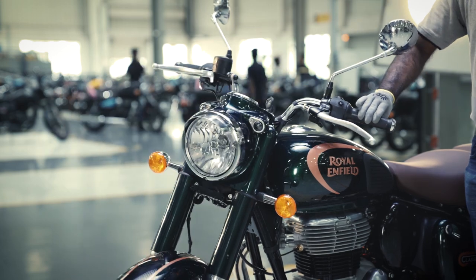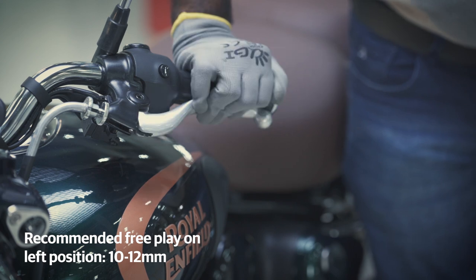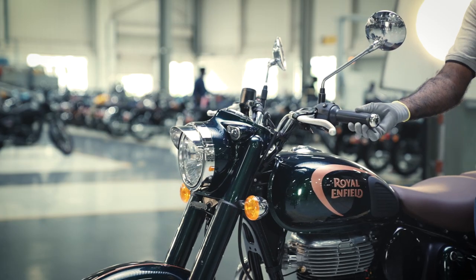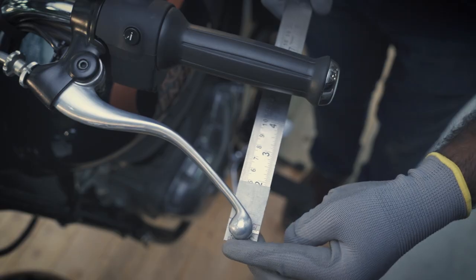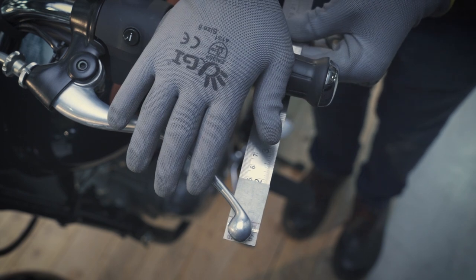Align the adjuster nut until a free play of 10-12mm is achieved on the left hand side. Now bring the handlebar to a straight position and re-examine the free play. It should be between 10-16mm.